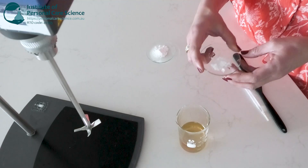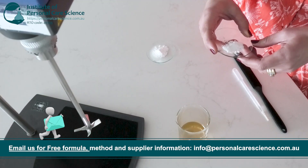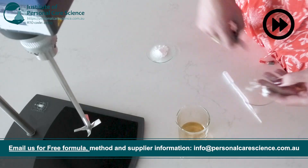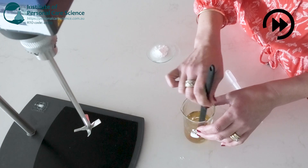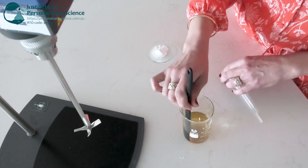Now I'll add some niacinamide which also inhibits melanin transfer from melanocytes to skin cells, which can also reduce dark circles. And because there is no heating in this formula I will add my preservative in now.